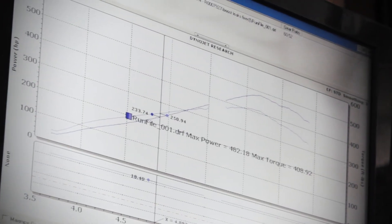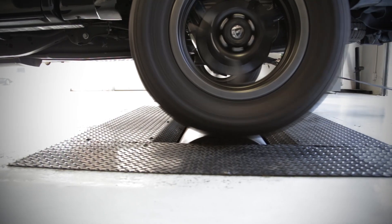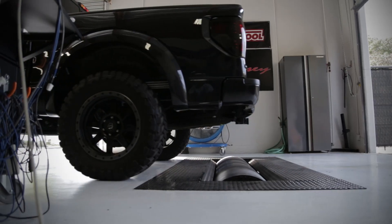The advantage of an inertia style dyno is its repeatability — it'll do the same thing every time. The only variable on the dynamometer is the vehicle. Your dyno doesn't change, so horsepower shouldn't change unless the vehicle itself is changing.